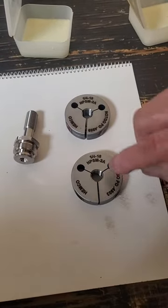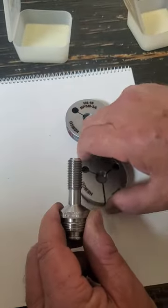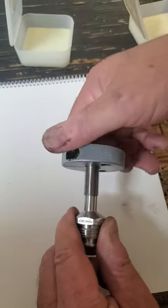So the first thing I'm going to do is take the go pitch gauge, and I'll take the fitting and I'm going to start it.